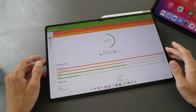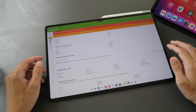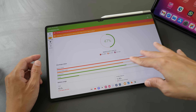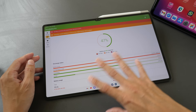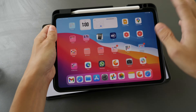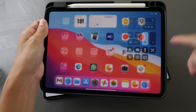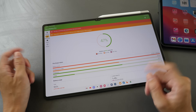Battery life on both tablets is quite good. After several hours of use, I get around nine hours on this Samsung Tab S9 Ultra (I can't speak for the 11-inch or 12.4-inch). The iPad Pro gives me around nine to ten hours with normal usage. If you're using the tablets outdoors at maximum brightness under the sun, battery life can drop to around four to five hours.